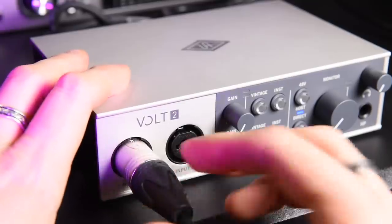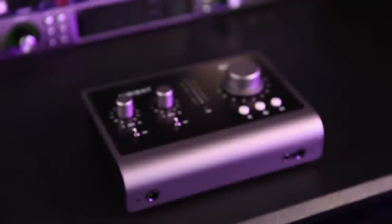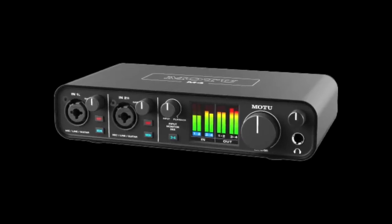The XLR/jack combination inputs and line inputs on both Vault models have 55 dB of gain available — the same as the Focusrite Scarlett and pretty standard at this price point. There is no digital gain boost as found on the Audient ID14 Mk II, which provides an additional 10 dB. Despite using my gain-hungry SM7B dynamic microphone, I found 55 dB to be enough, thanks to the clean preamps and a low noise floor of -127 dBu. From a user perspective, the preamps sound cleaner than most interfaces in this price range — definitely more so than the Focusrite Scarlett, arguably more than the Audient ID14. Frankly, I think the SSL2 is overrated, though it does offer an extra 7 dB of input gain.